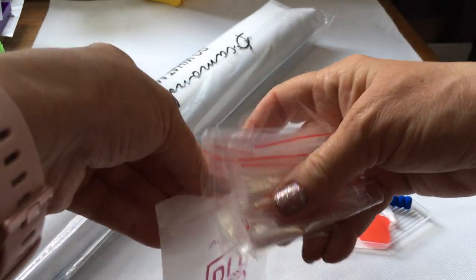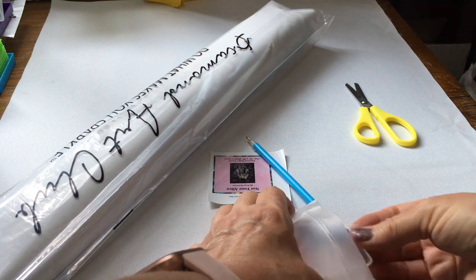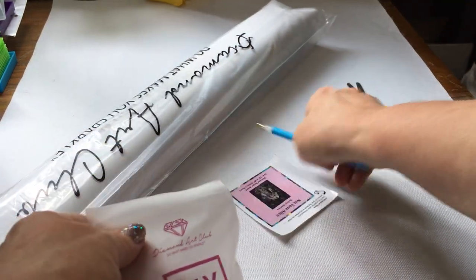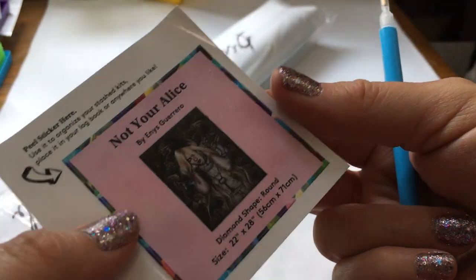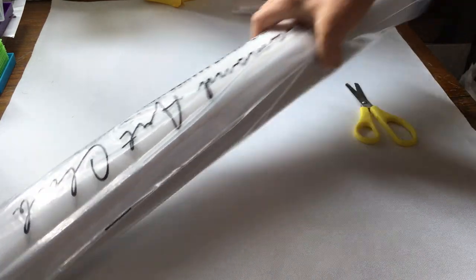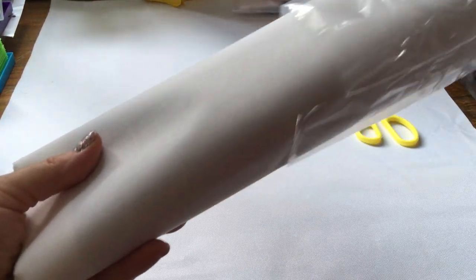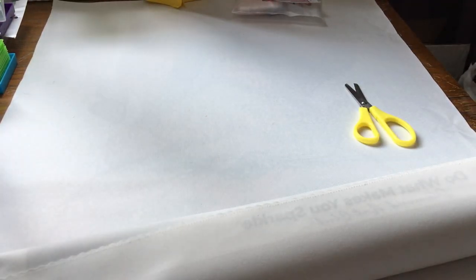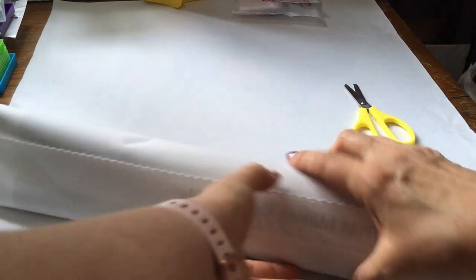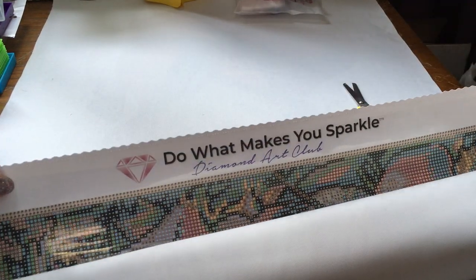I've been saving all the baggies because I'll probably be using those to kit up, especially if I'm doing more than one canvas at a time. We have our sticker — you can use this for your log book or put it on the end of your box. And of course Diamond Art Club always has their logo at the top and it says 'Do What Makes You Sparkle.'